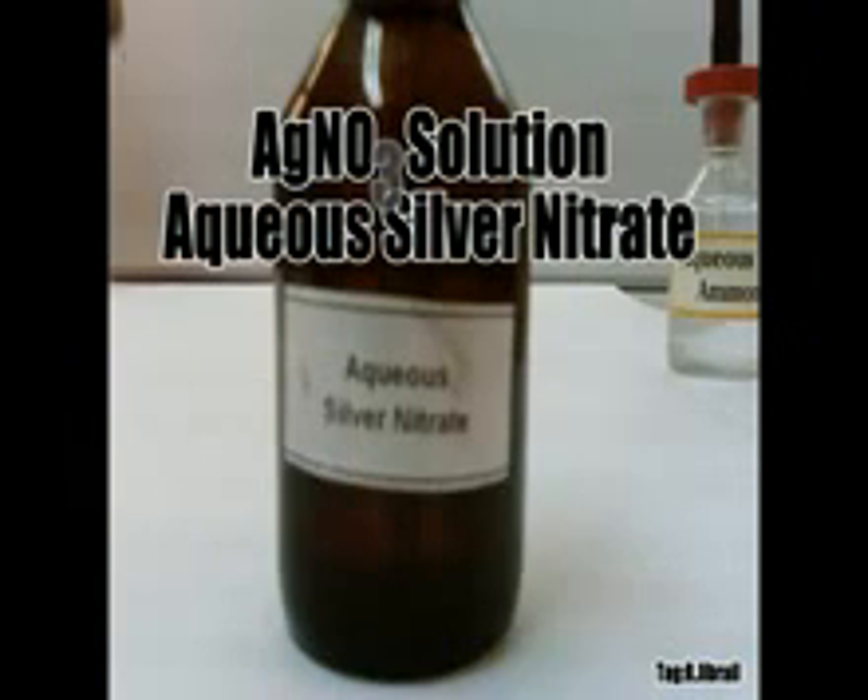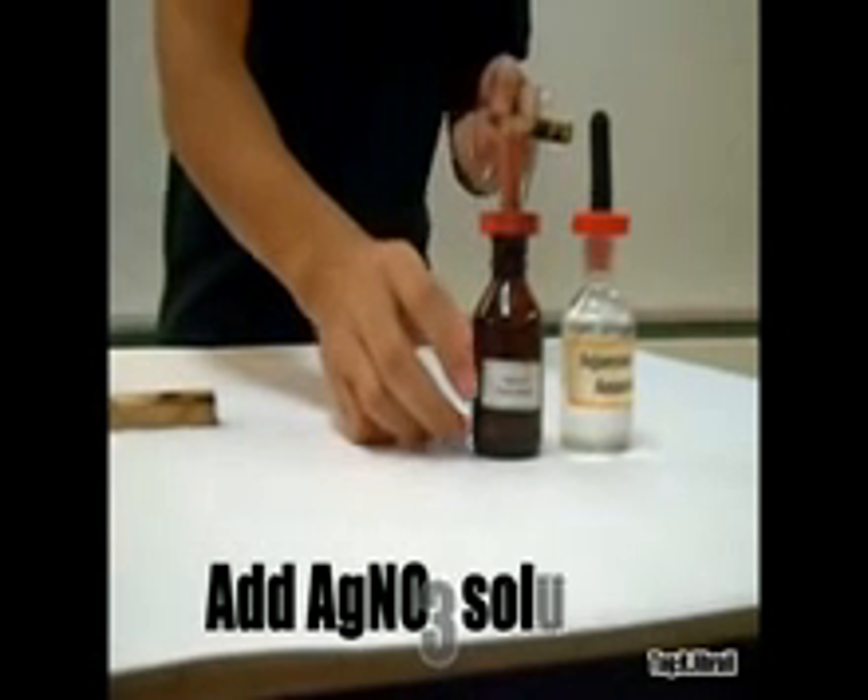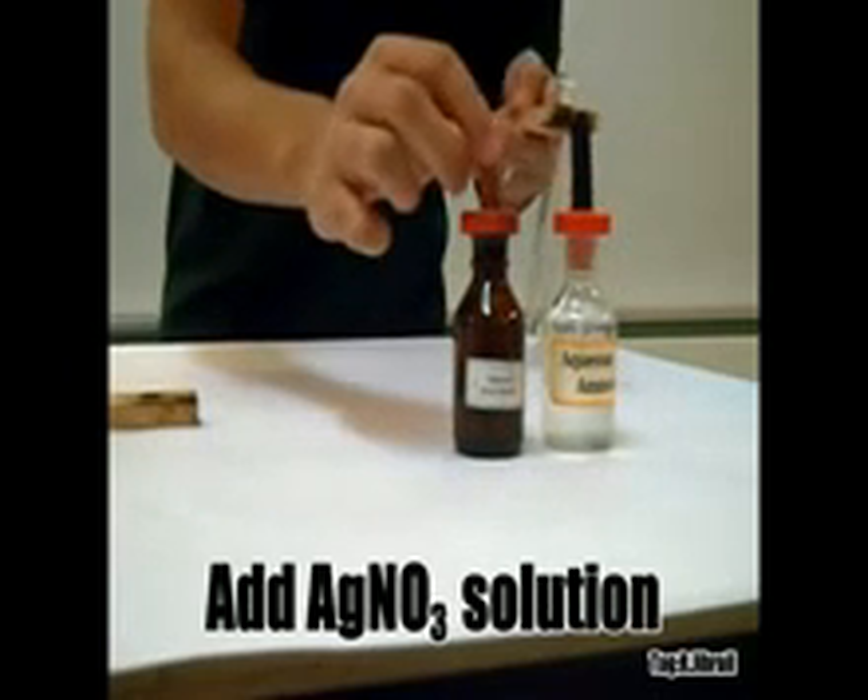This is the AgNO₃ solution of silver nitrate. Add the silver nitrate solution in the test tube.